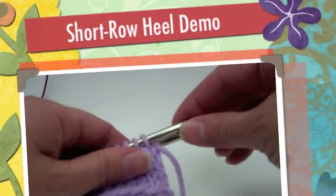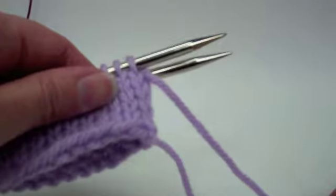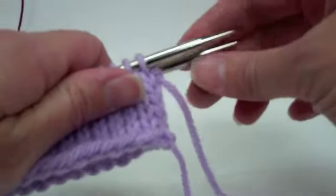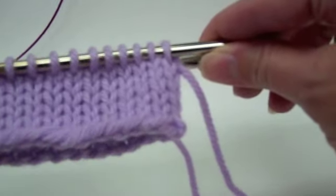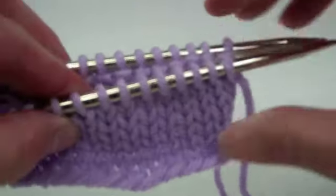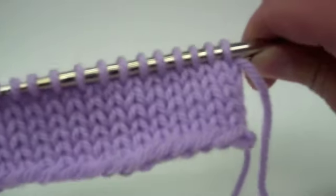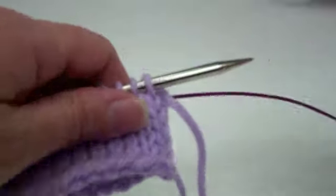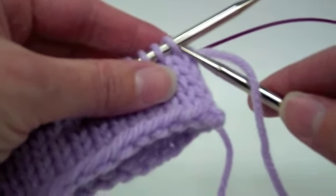Today I'm going to show you how I do the Priscilla Wilde short row heel. Please bear with me because this is the first technical video I've done, so I'm not sure how it's going to turn out. I knit up a section here so that I had something to work with, done just like a sock. This works for both toe-up and cuff-down if you decide you want to do a short row heel. I'm doing it on magic loop, but it can also be done on double points.